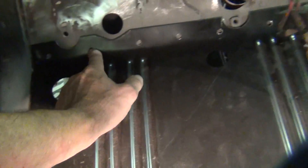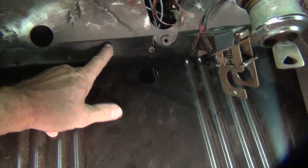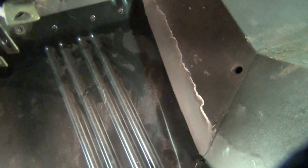I've got holes drilled where I can plug weld onto the overlap, and then I'll stitch weld the top. That way it's got a double row for extra strength so it doesn't flex.